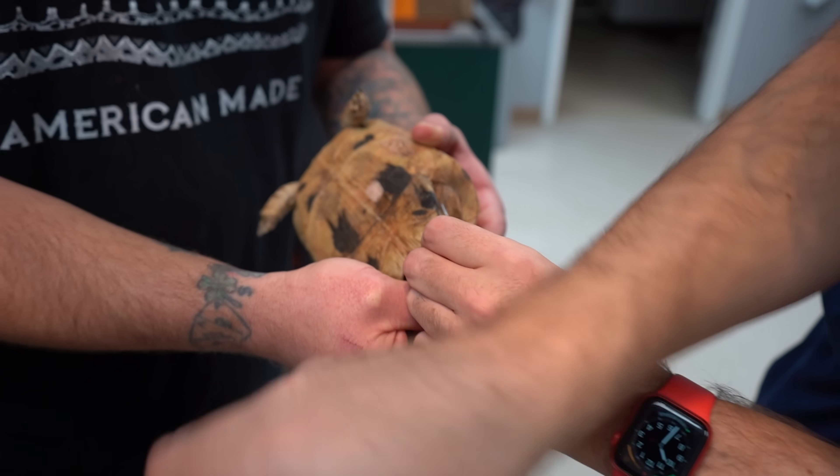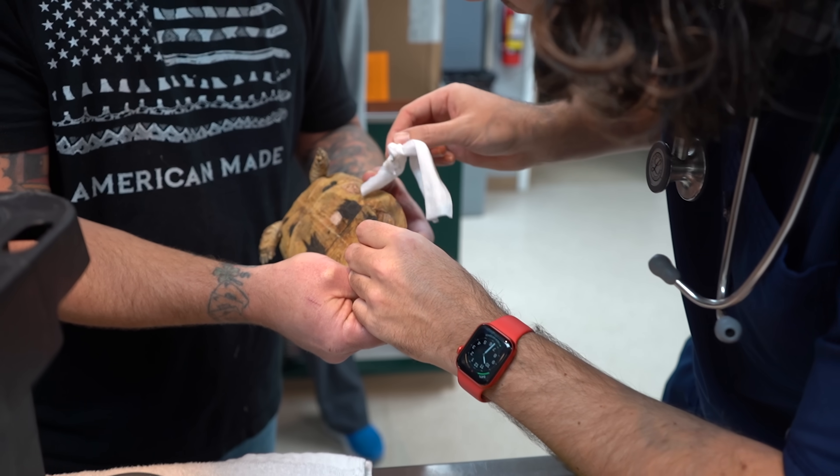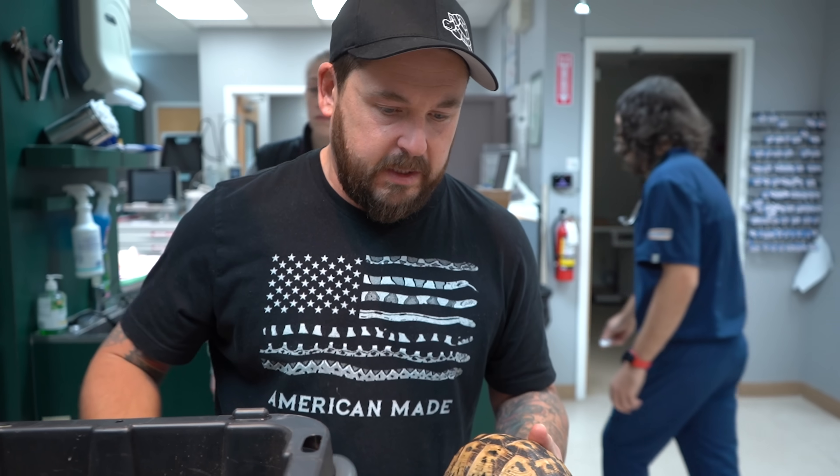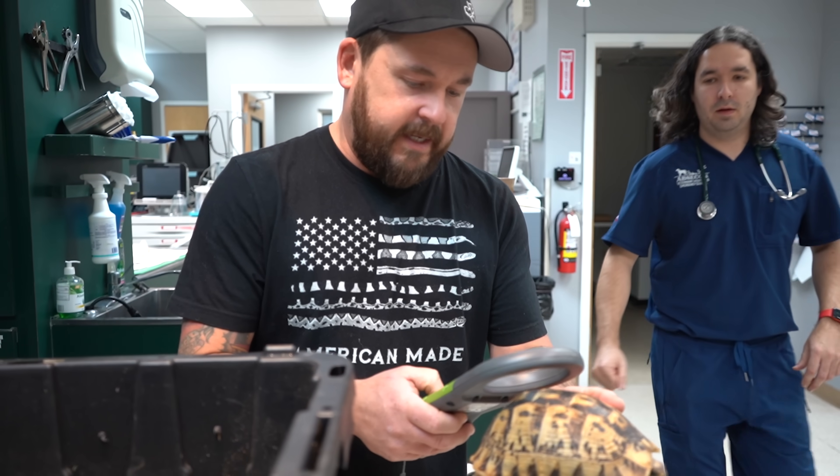One of the good reasons to use liquid nails or glue here to get the skin to heal up and close is because sometimes they can actually push the microchip out. It's rare, but it can happen.